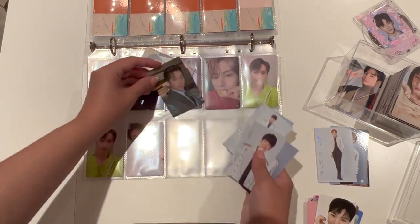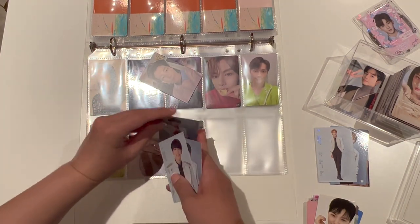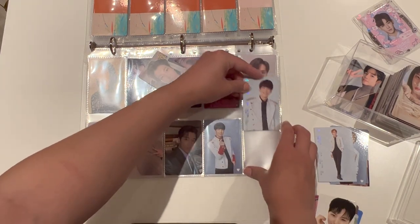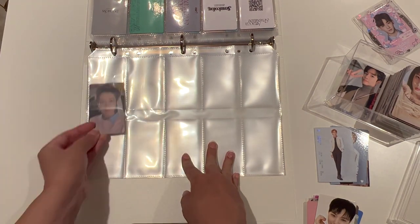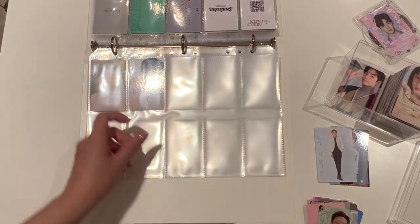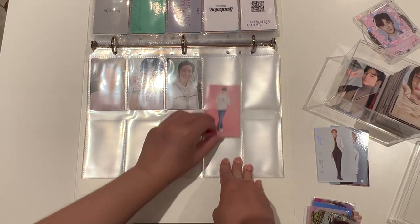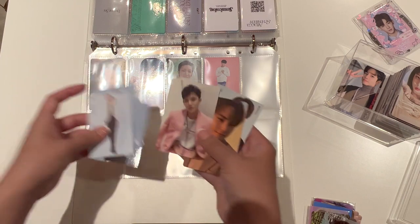I'm going to shuffle this around a bit — I'm going to do one here, then two of these together, and then two of these together. Next page, we will do this lucky draw. Then we've got Wuzi, then one Minghao photocard, then we've got a couple of Mingyus.